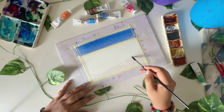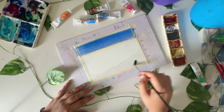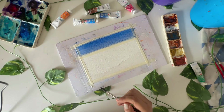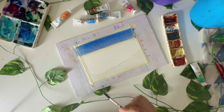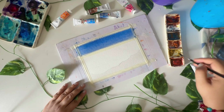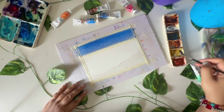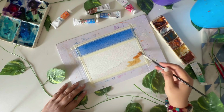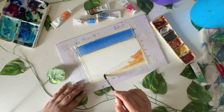Make sure you are following these tutorials even if you don't have much time — they're very quick and easy. Carve some time out for yourself to enjoy this. For the sand part, I'm mixing yellow ochre with burnt sienna and applying it on top of the wet paper — we've already wet the bottom part.